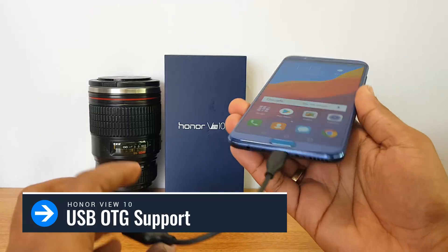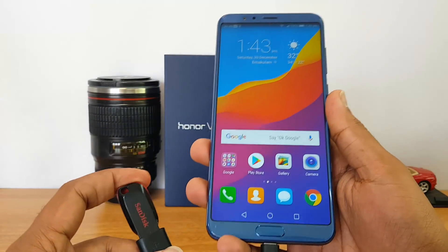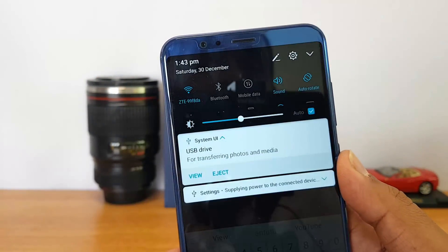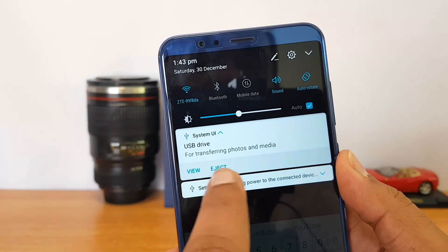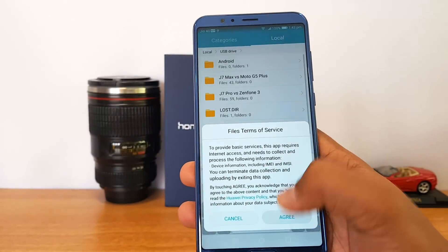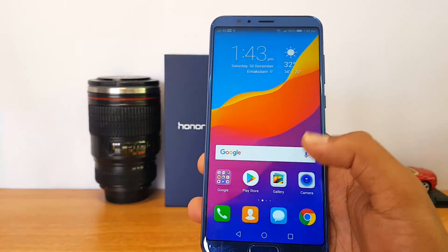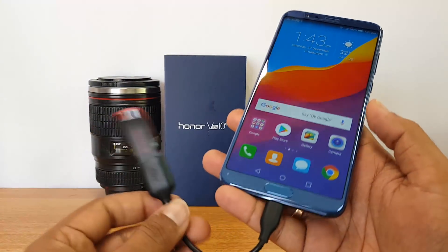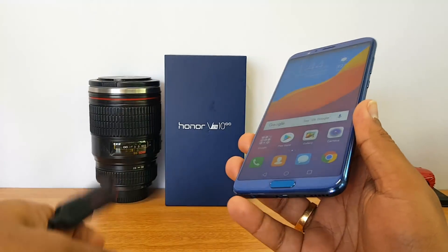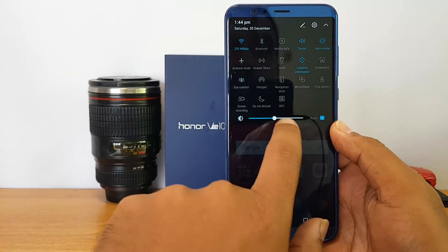Now let's look at OTG support. We've connected a pen drive using a USB-C type cable — this device has a USB-C port. In the notification center, you can see the USB drive is detected, which means USB OTG is supported out of the box. You can access pen drives and computer peripherals via a USB Type-C OTG cable.